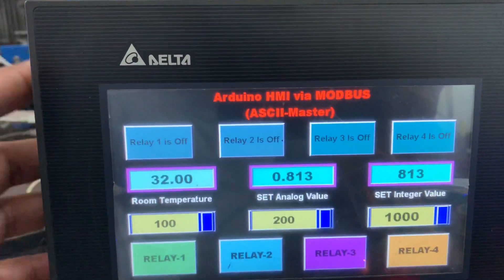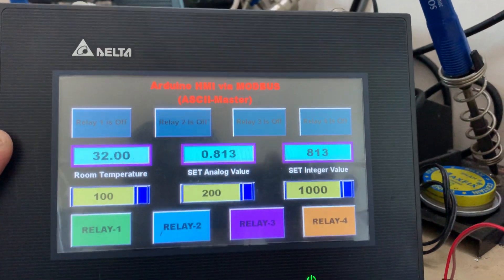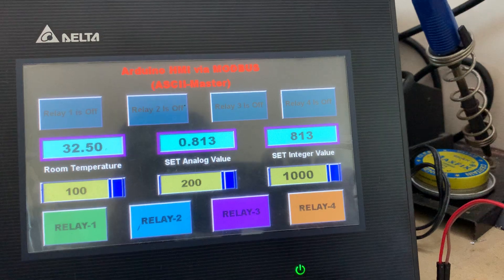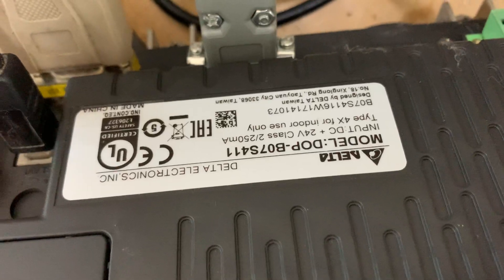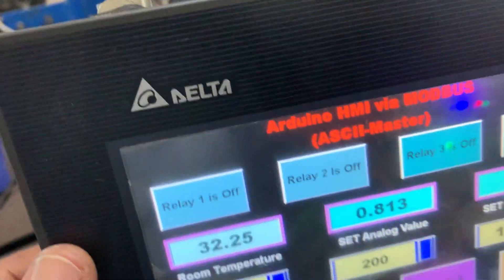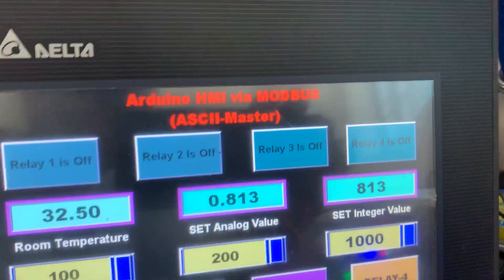Hello friends. As you can see, this is a Delta 7-inch HMI. I'll show you the configuration and model number here. This is one of my projects with Arduino.